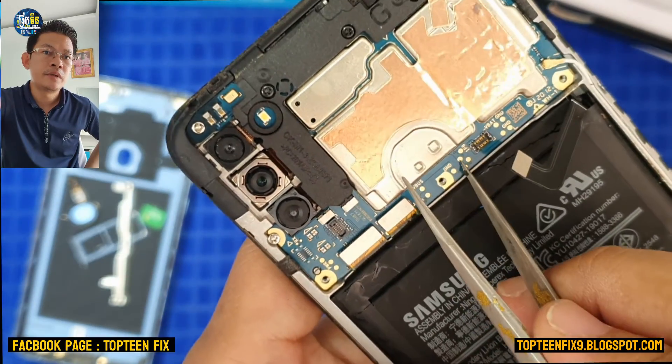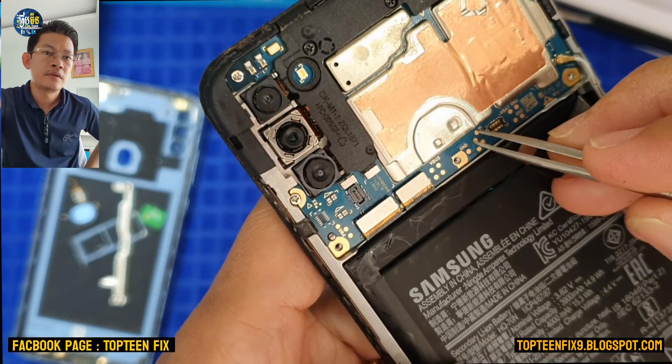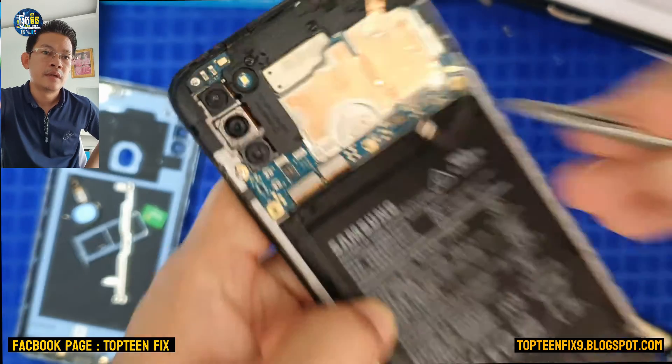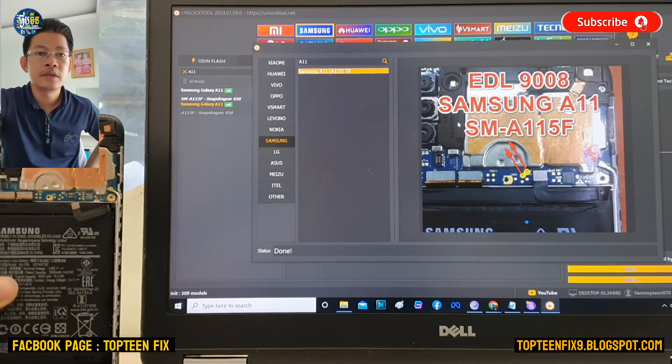Right here, these are the two pins — pin one and pin two. We need to press on the two pins and then plug the USB. This is called the test point.